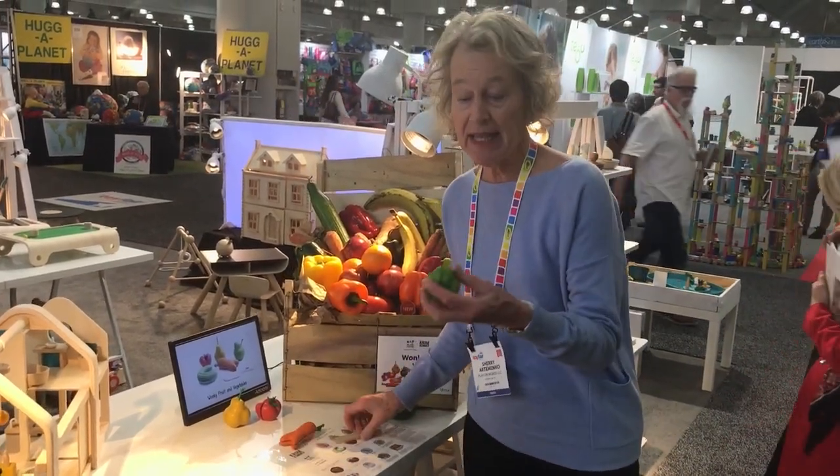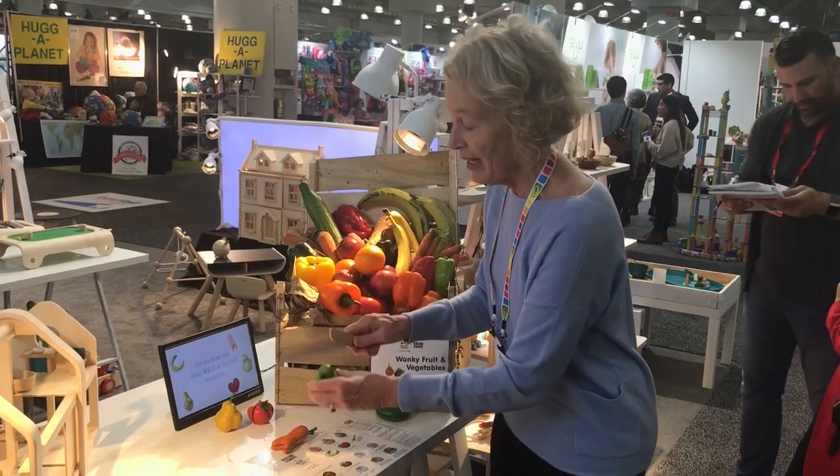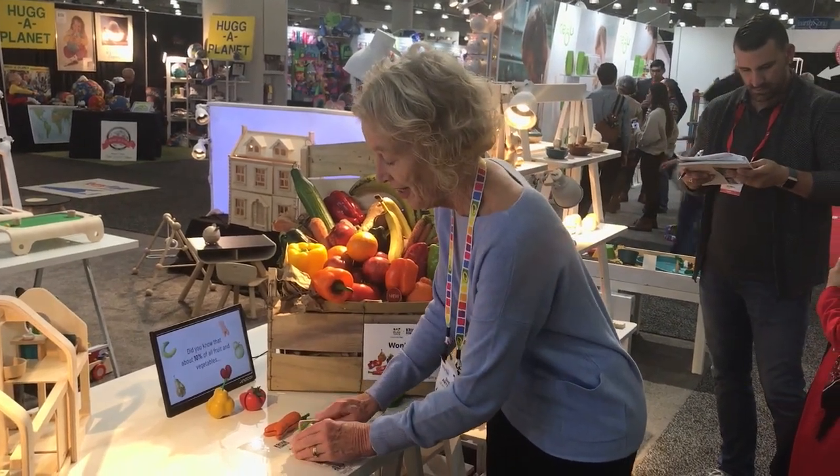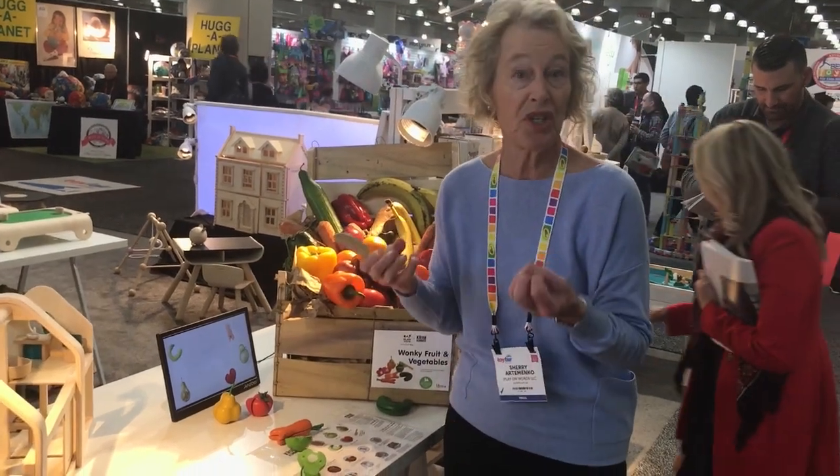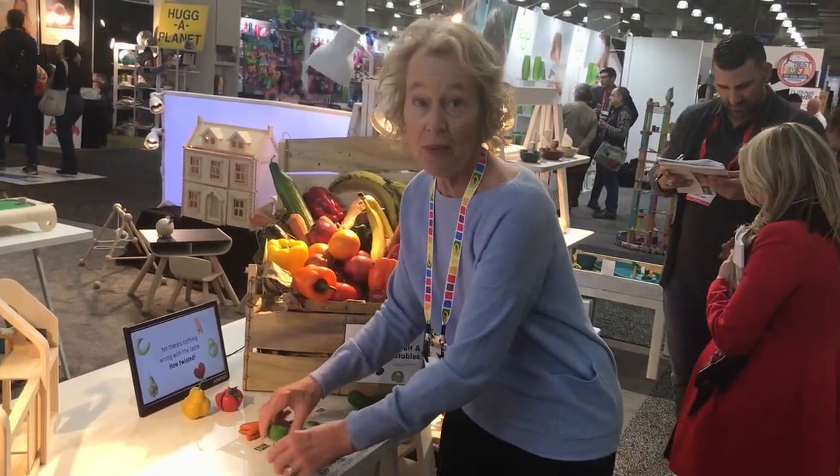They were the first ones to actually make this kind of concept where we can cut them in half. They're held together by Velcro and it's a great activity for fine motor, which is going to build strength for handwriting but also language.